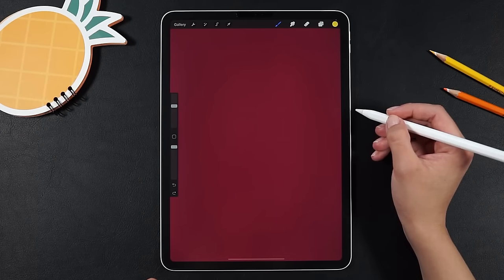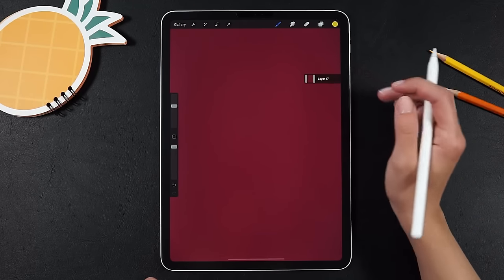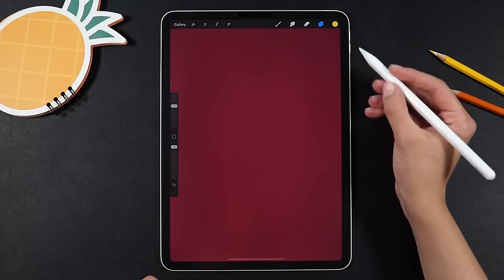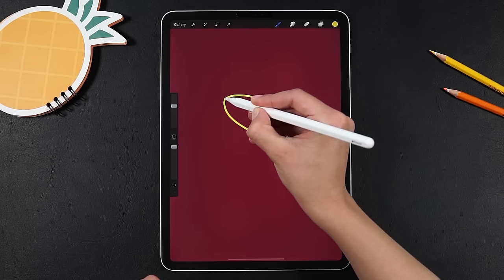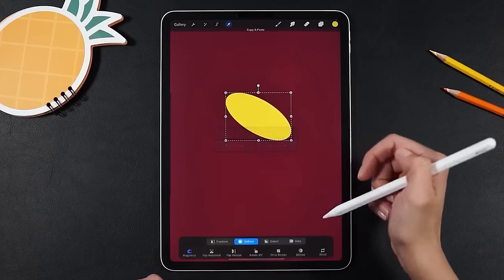Hi everyone, my name is Irina and in today's video I'm gonna show you how to create this fun lemon animation. Let's start now with a studio pen brush and a yellow color. Draw an ellipse and then fill it.